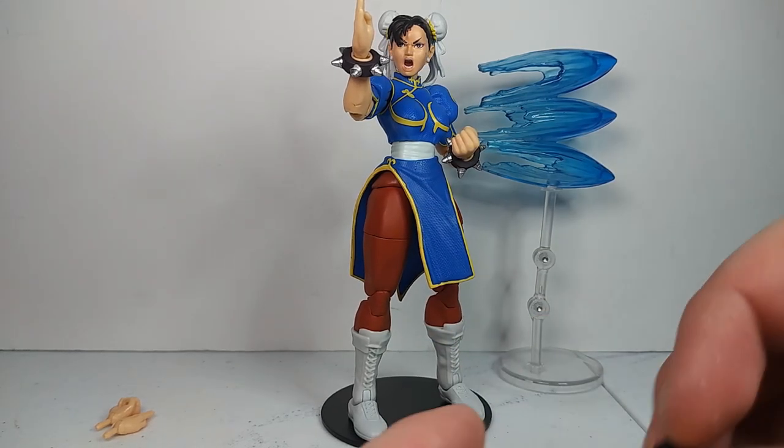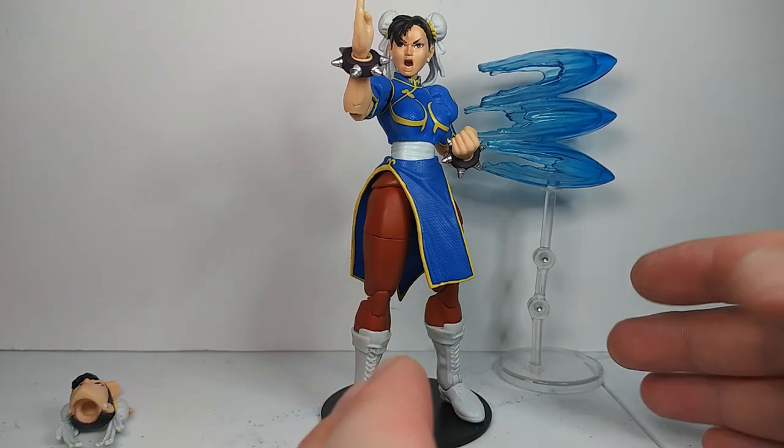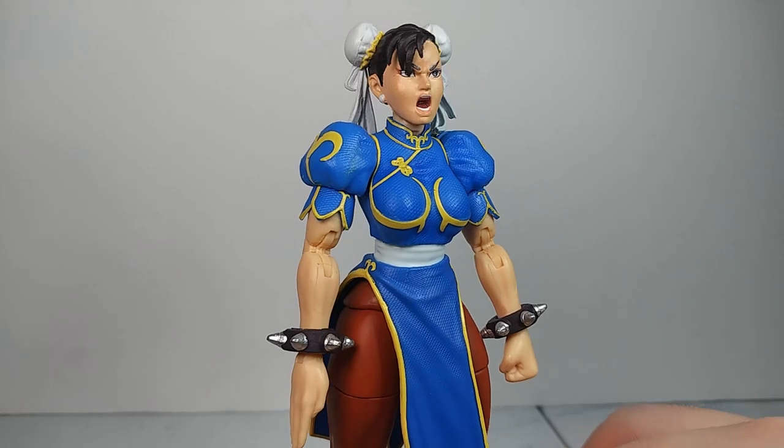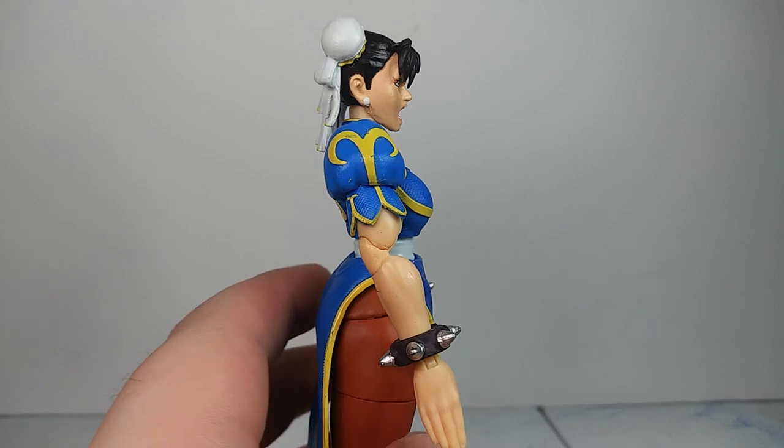Pretty much all you need. What I'd like to see is maybe two more sets of hands, maybe a third head sculpt too — the head sculpt where she has her eyes closed and she's smiling during her victory pose — and also a peace sign hand, which would have rounded out the entire figure in my opinion. But at $24.99, this isn't too bad. I think most of the worth and price is going into the actual figure itself. The design of the figure is very good, the way that they engineered it — really surprising how good it is, especially for the price.